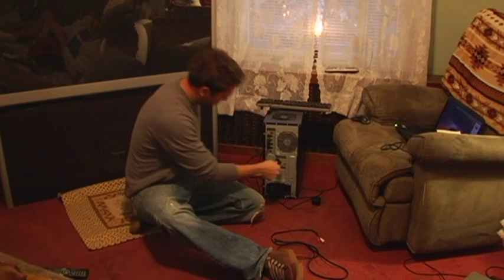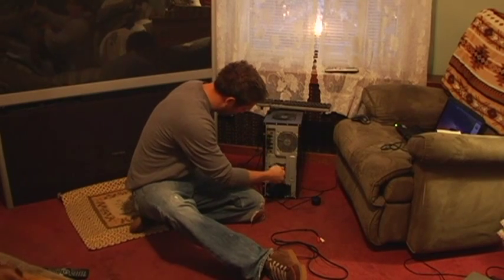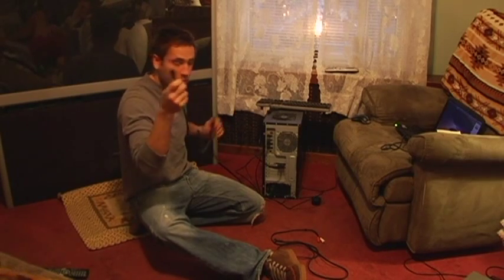So we're going to hook the DVI right in here to the video card, and then we're going to take that and run it to the HDMI input on the back of the television.